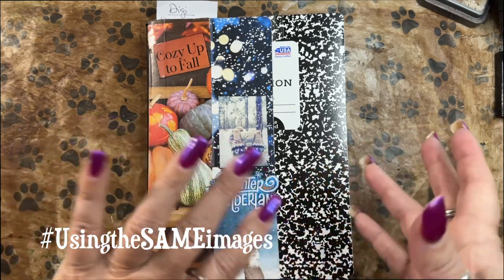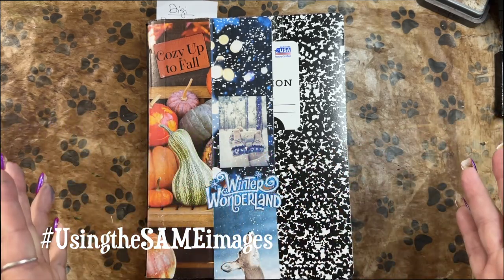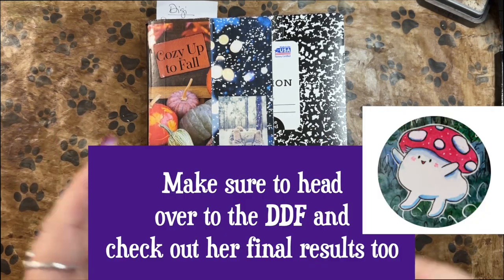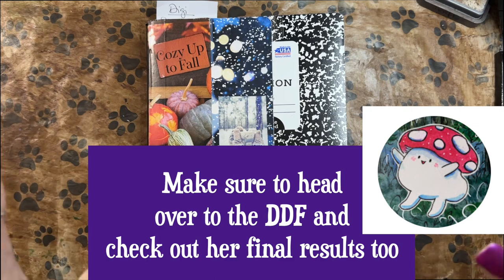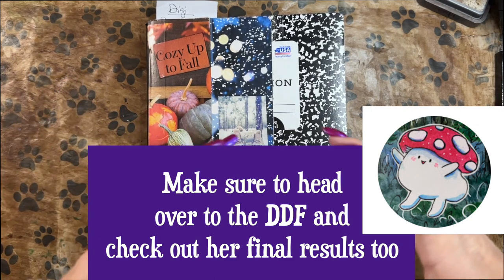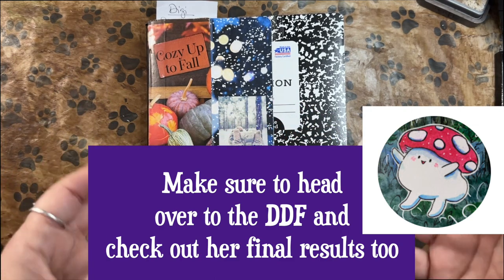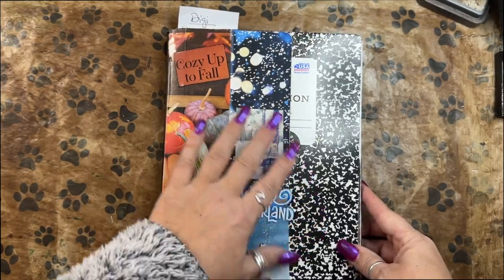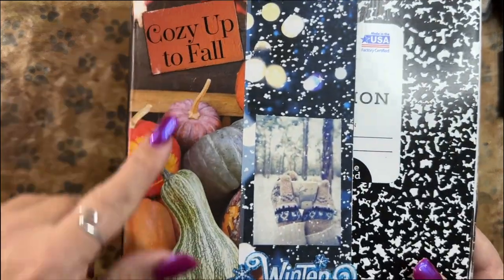She does a lot of gluing and crafting on camera — I just don't. She cuts up her images a lot; I don't. I cut up a lot of words. It's fascinating to see how very different not only our end results are, but our processes are. We have now done what we're calling our 'season's glue book.' We started in the fall.